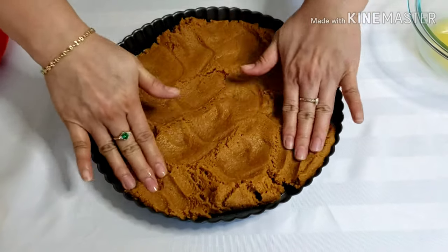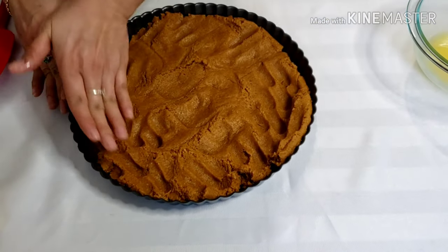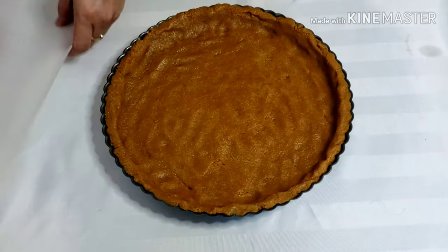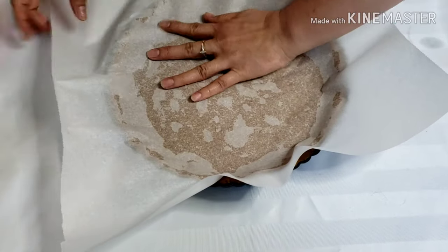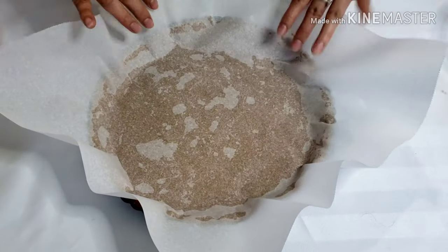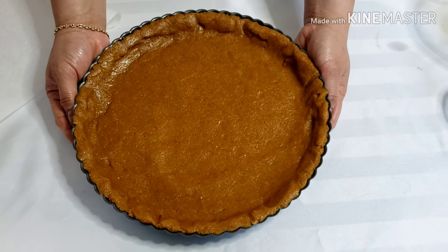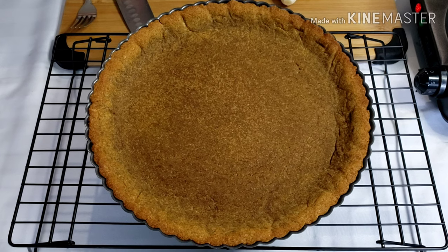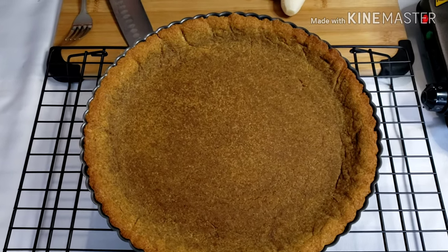I prefer using my hand to flatten the dough so I can feel the thickness of my pie shell. Make sure to press the sides as well. You can also use parchment paper and press it against your dough. After this, chill until firm for at least 2 hours. Preheat the oven to 325°F and bake for 20 to 25 minutes until it has browned evenly. After baking, place the shell on a baking tray and let it cool.